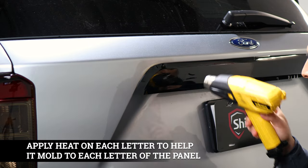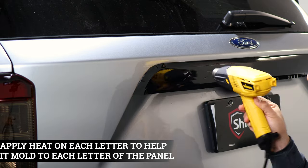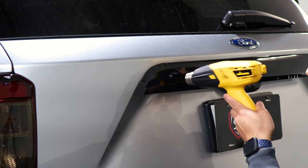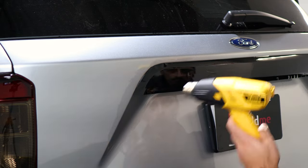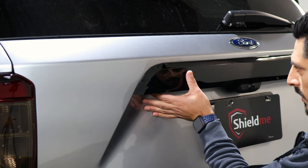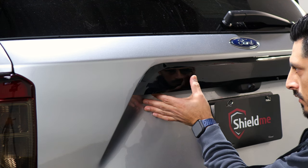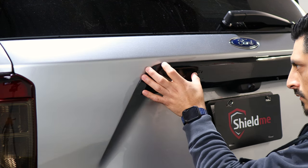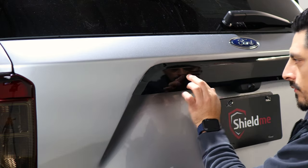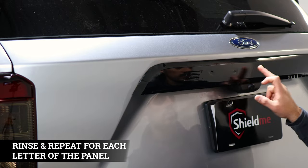Apply heat until you see the decal starting to flatten out against each letter. That should be a good amount of heat. Then take your time helping it mold to each section. Just take your time on each piece — it's rinse and repeat on each one.